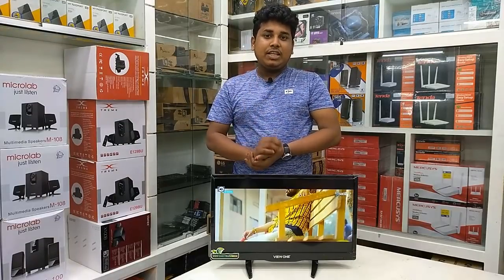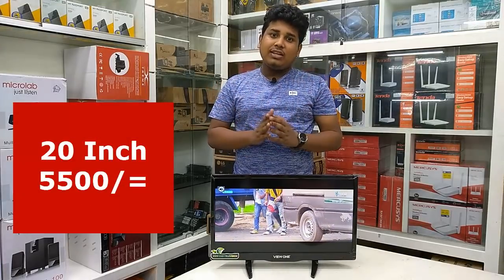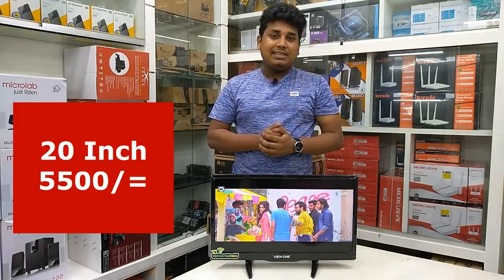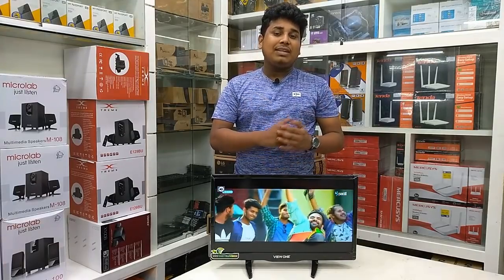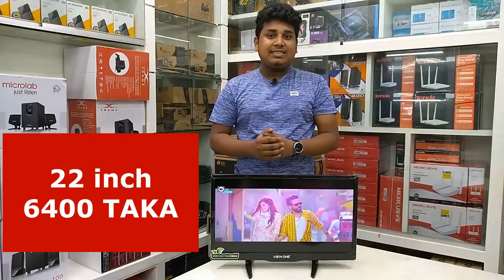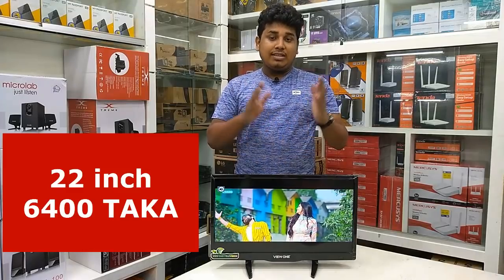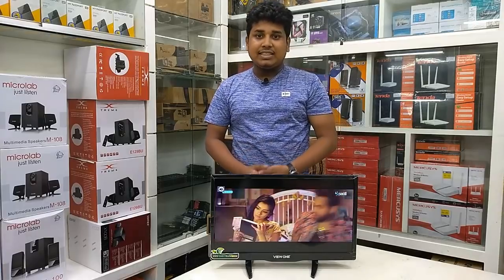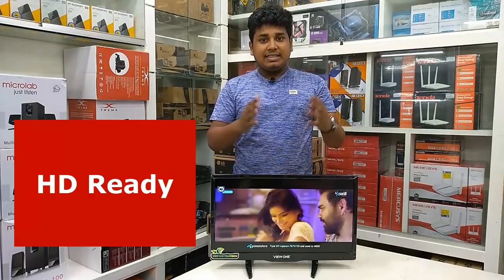I am talking about our 20 inch TV, 22 inch TV, and 24 inch TV. We have to maintain our 8 feet 4 inch setup. So we have to retain our 24 inch TV and our 20 inch TV. This is the Smart TV Box.